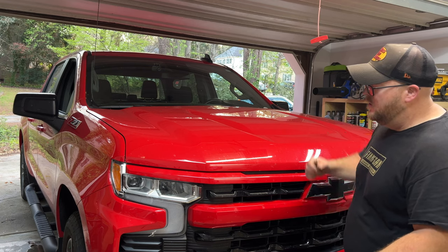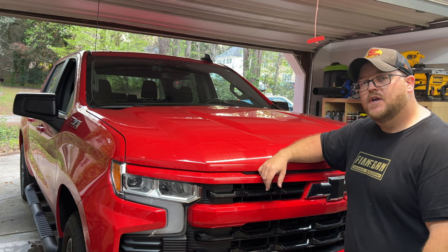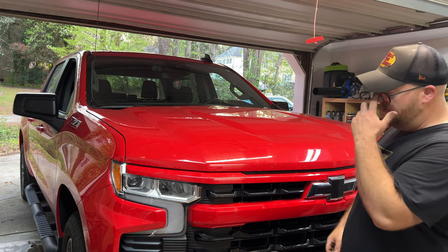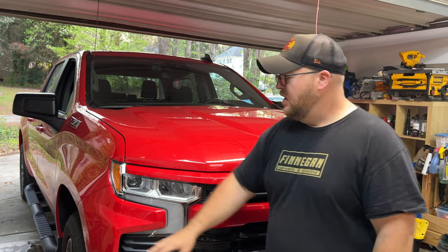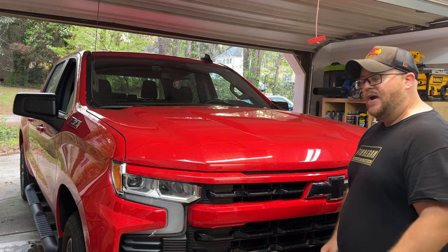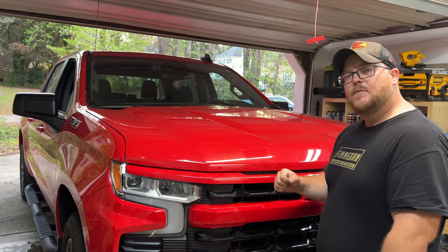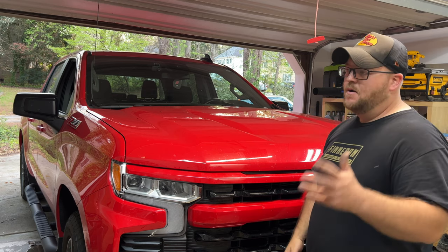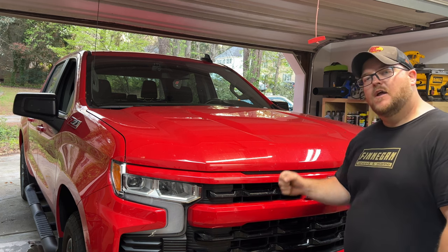That wraps up this video. I've never seen a video on grill removal or headlight removal on the new trucks, so I figured I'd document the process. Hopefully this helped anyone going through this — it's really not that bad. The tricky part is getting those little bolts on the side to remove the lower panel, and be careful with your pins and clips because they're fragile. I only barely cracked one and was able to reuse it. If you like truck and car content, give me a follow and subscribe — I'm also building a '57 Chevy pickup with my dad right now. Thanks for hanging out!